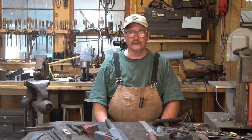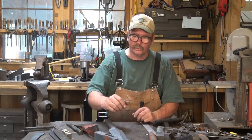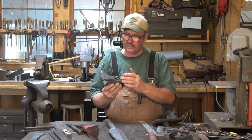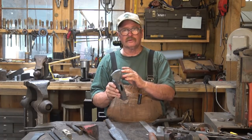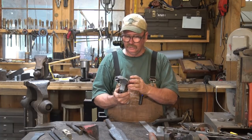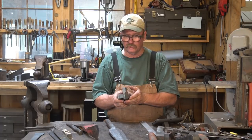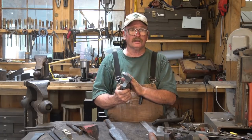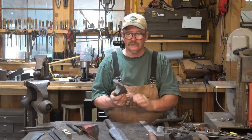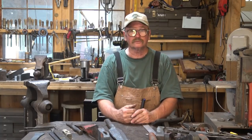Sometimes blacksmithing work can be a real grind, and I mean that literally today. This morning we were working on the Pulaski project and we're starting to get it roughed out — it's got an eye, and you can see where the adze portion is going to go. It's going to be a lot more work than I anticipated just because of trying to get the shape right. But it is just too hot in here to run the forge at a high temperature, so I'm going to go do something that doesn't require the forge, and that of course is grinding.